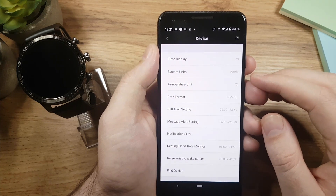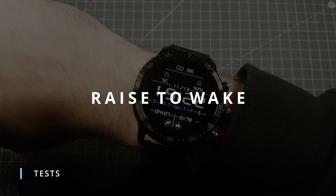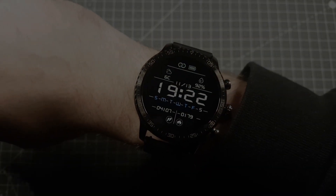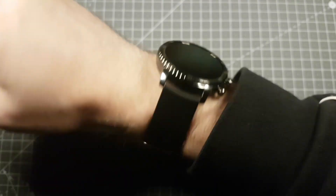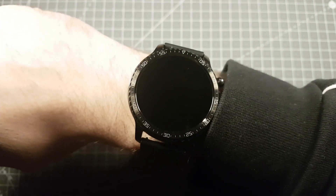The only thing left is to do some testing. The first test is the raise to wake feature, which demonstrates the speed of the hand movement detection. The watch response can be sometimes a little bit slow, but overall I would say it works well.